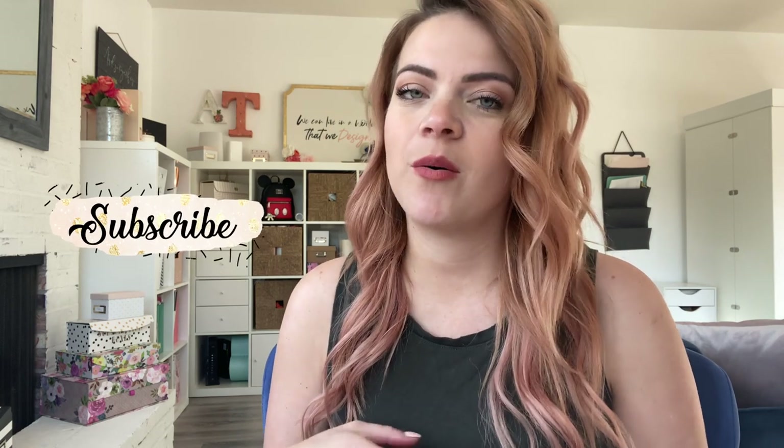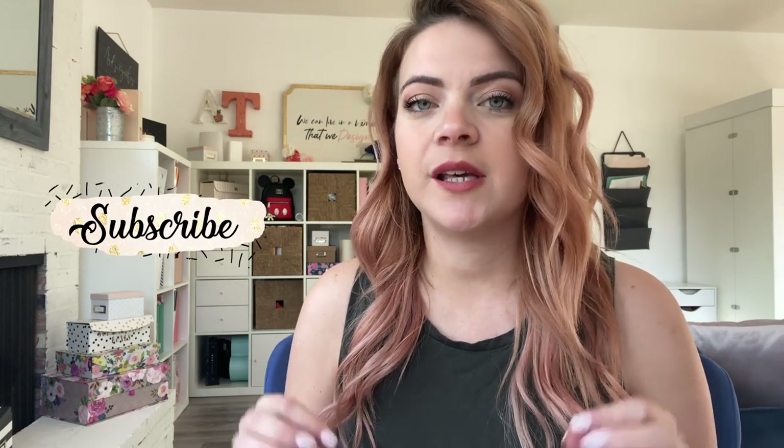Hey guys, welcome back to my channel. I'm Andy Tae. If you guys are new here, welcome, and if you're not, welcome back. Today we are doing a Walt Disney Wednesday and I'm super excited about this.